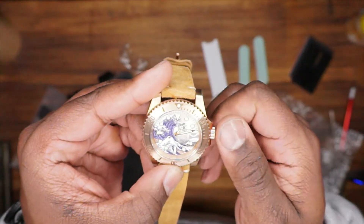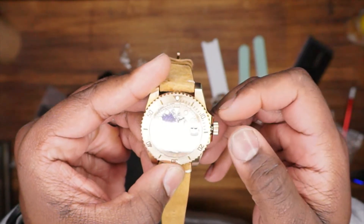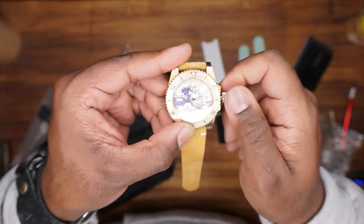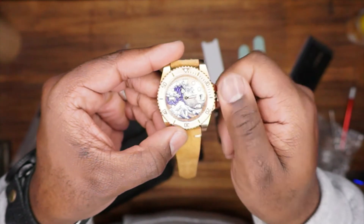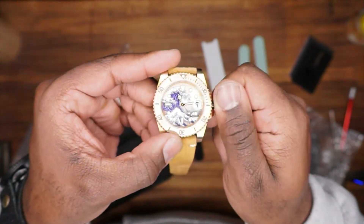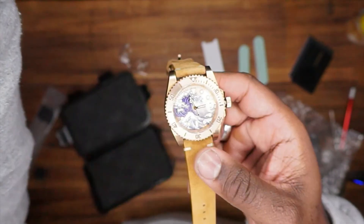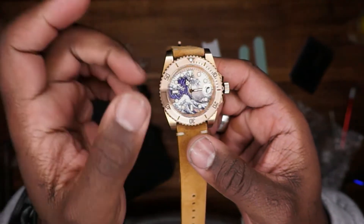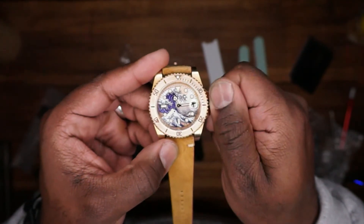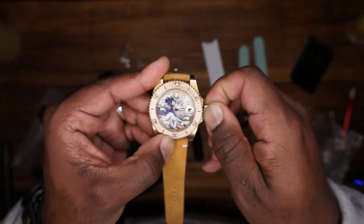It appears this might be a screw-down crown — and it absolutely is. You can see it's off and sweeping. I'll try to turn this down so you can see the sweep a little better with less glare. Again, protected screw-down crown, which I love.